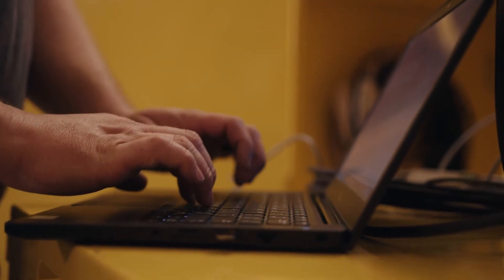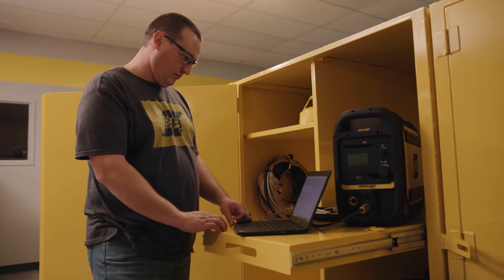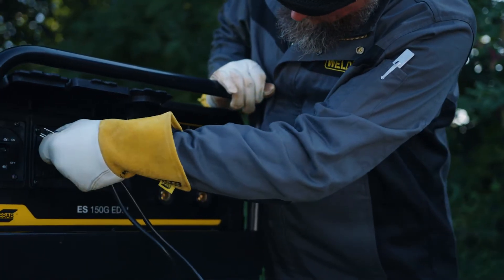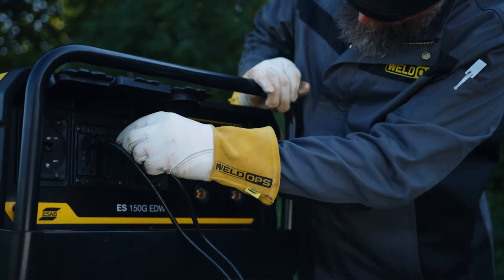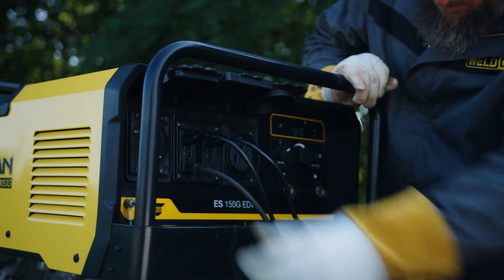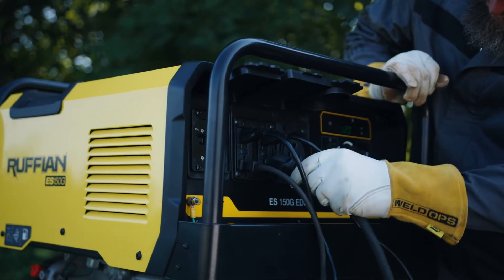You must use a power line conditioner for running devices such as TVs, DVD players, microwaves, and computers. Here's a couple of tips: for maximum output, distribute usage over both receptacles, plugging into the top receptacle first.